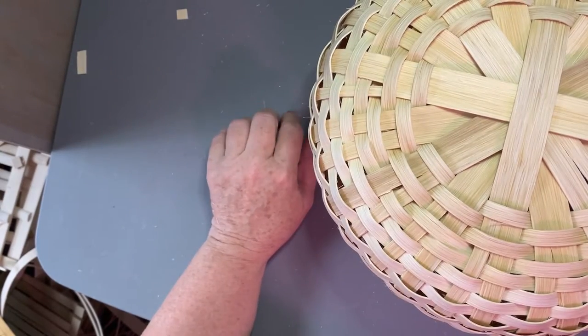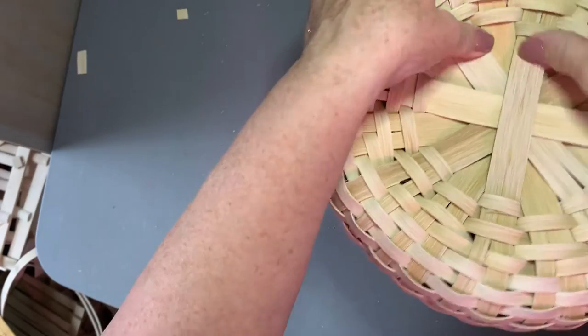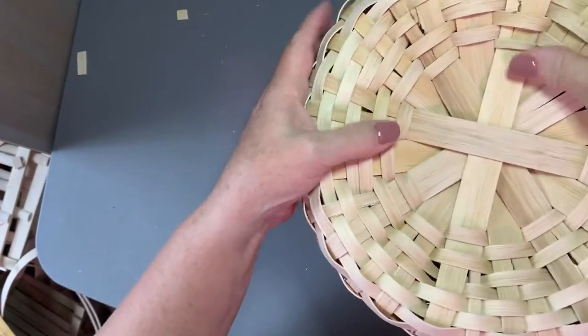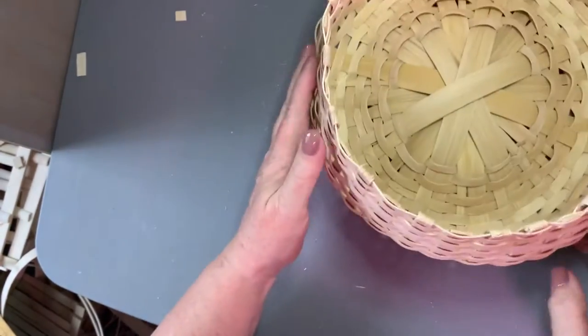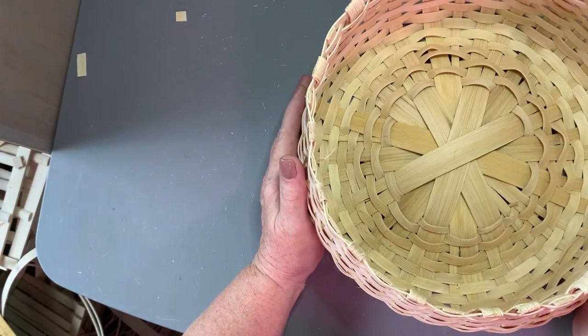We really don't want our basket to be like a bowl. This is the time I take to put the dent in my basket - there we are, see how that dents. Now for the rim.